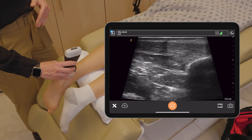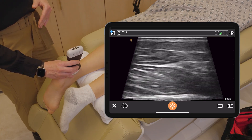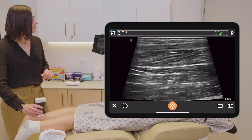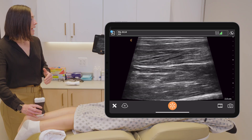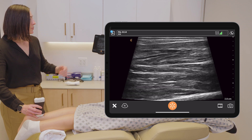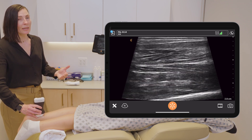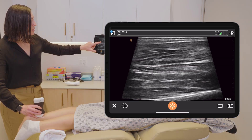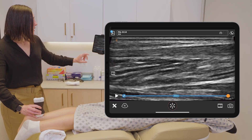Once I have identified my Achilles tendon, I will start sliding my probe proximally to visualize the length of the tendon, trying to keep it centered as much as possible. While scanning the Achilles, I'm looking for any kind of interruptions in the fibers, complete disruption, and also for fluid. You can also measure the actual thickness of the Achilles tendon — I'm going to decrease my depth to do so and freeze the image.